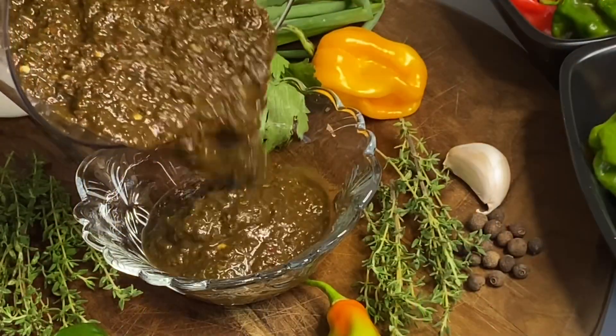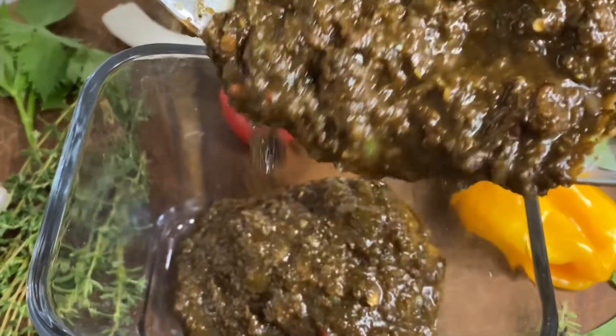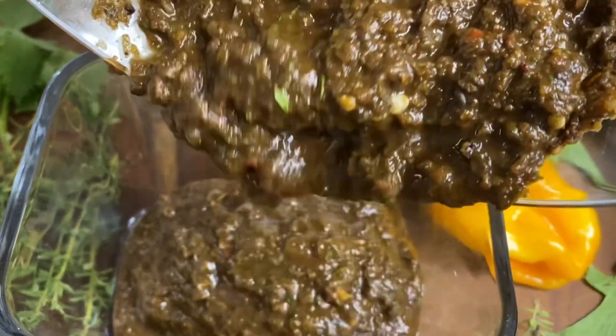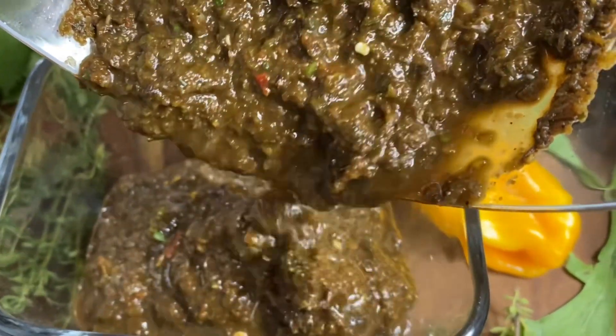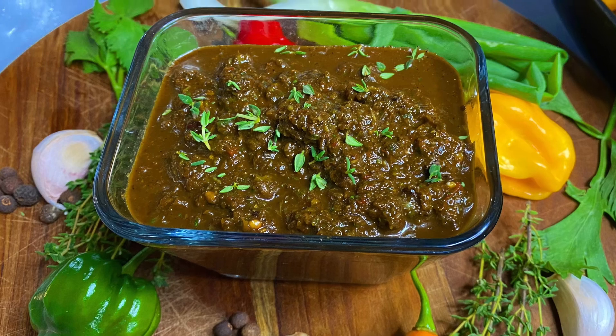Hi everyone, this is Raquel of Raquel's Caribbean Cuisine, and today's recipe is going to be the most flavorful jerk marinade. This could be used on chicken, fish, pork, shrimp, tofu, veggies — anything you could possibly think of.